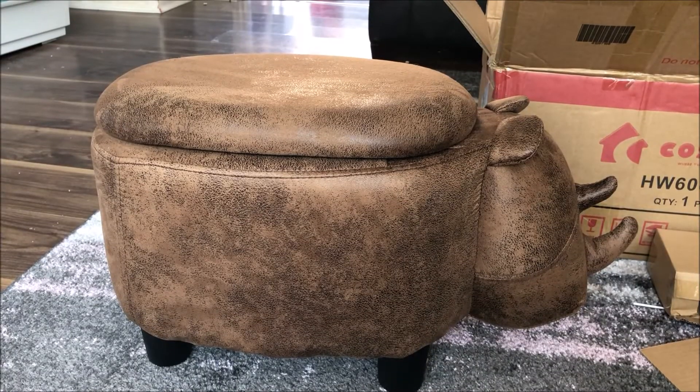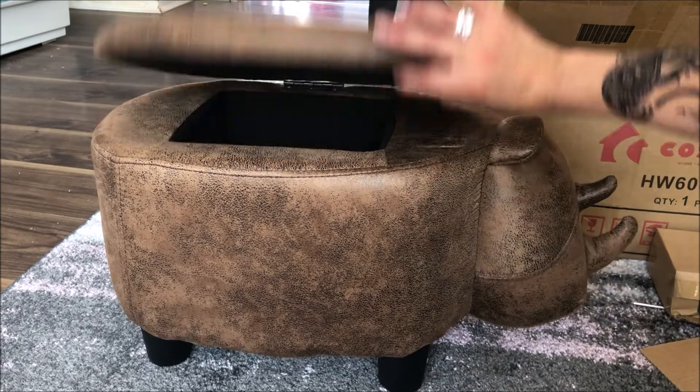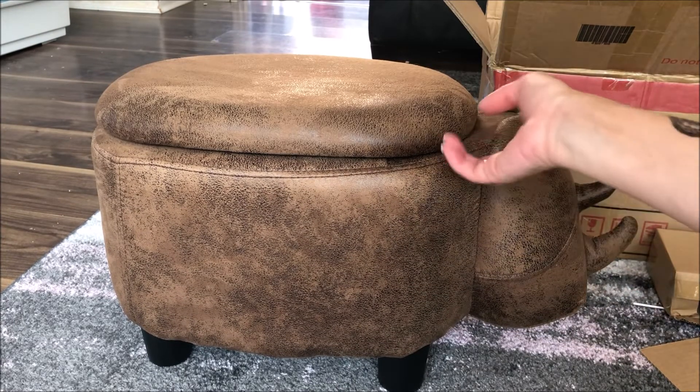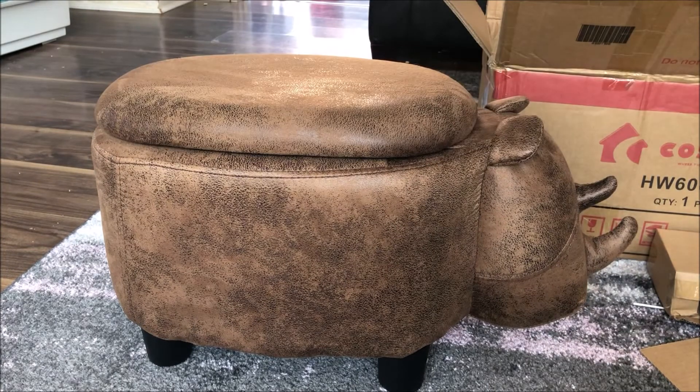So there it is with its four legs, and yeah, it's a great footrest slash little ottoman and it also can be used for sitting on. It's a lovely, great home idea.